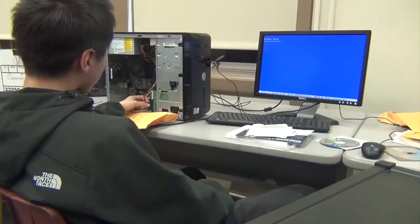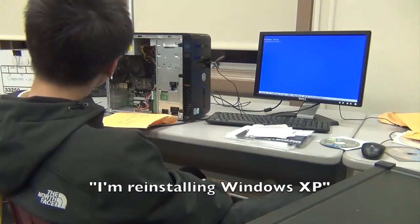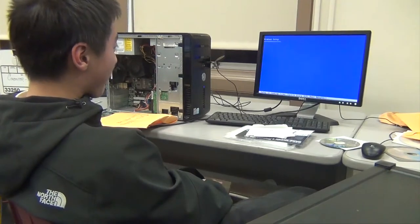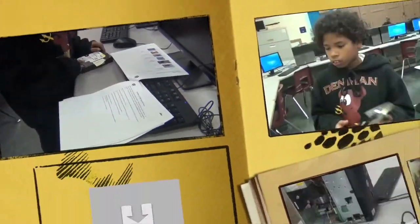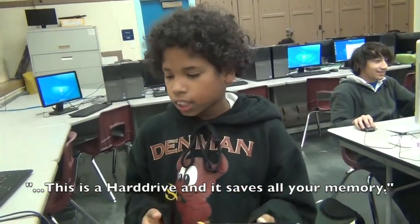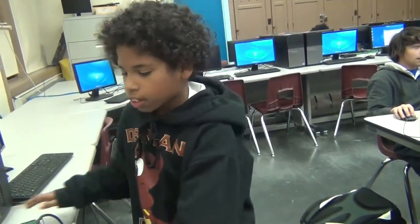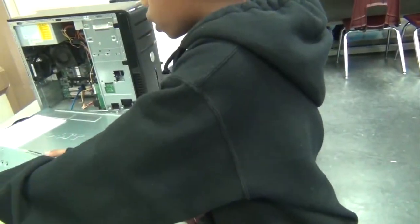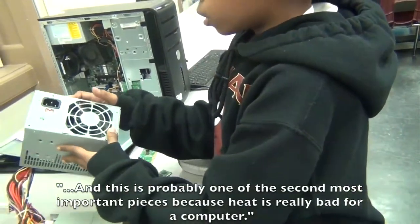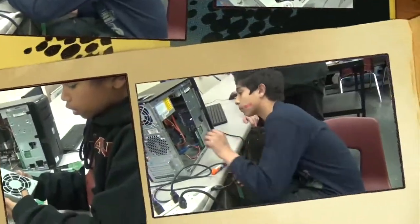Please explain what you're doing. This is the hard drive and it saves all your memory. And this is the motherboard. It's probably one of the second most important because heat is really bad for a computer.